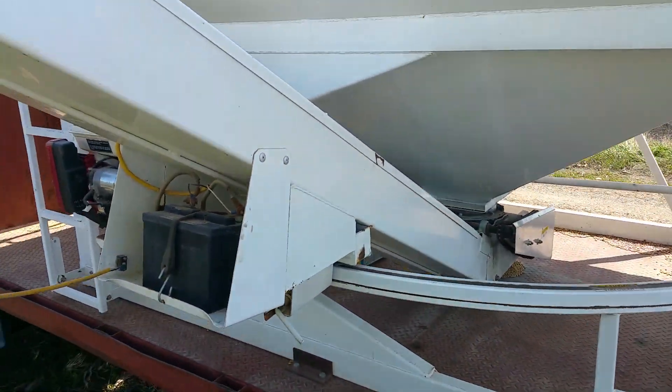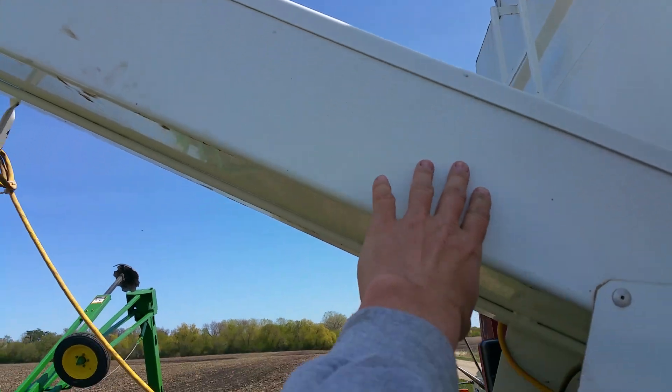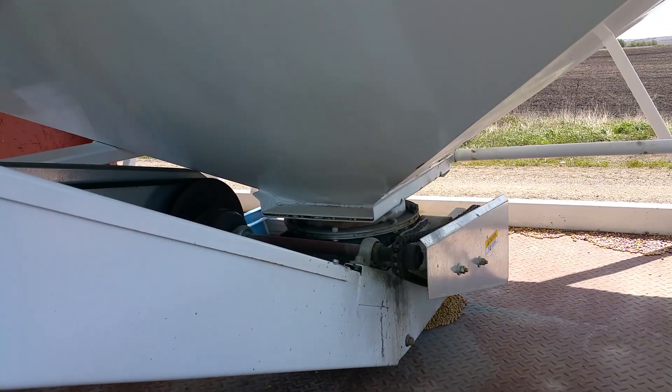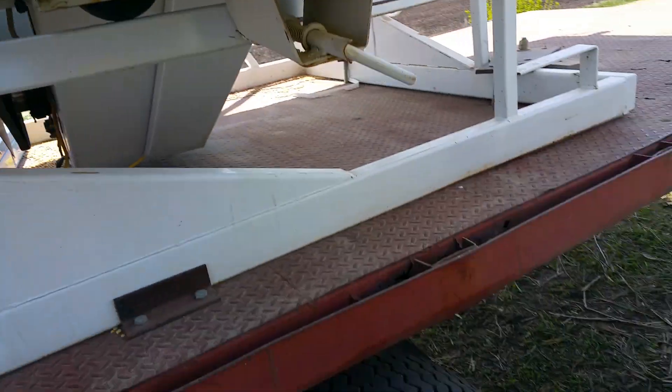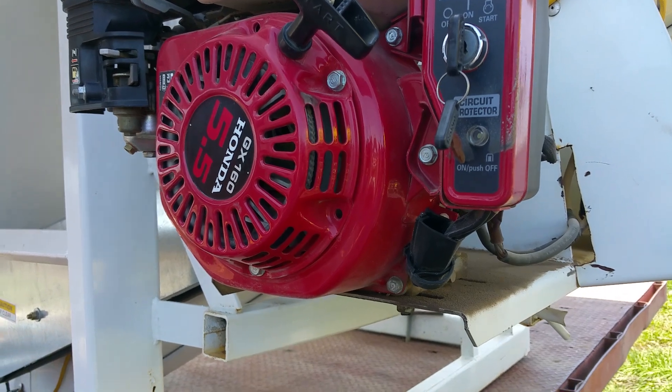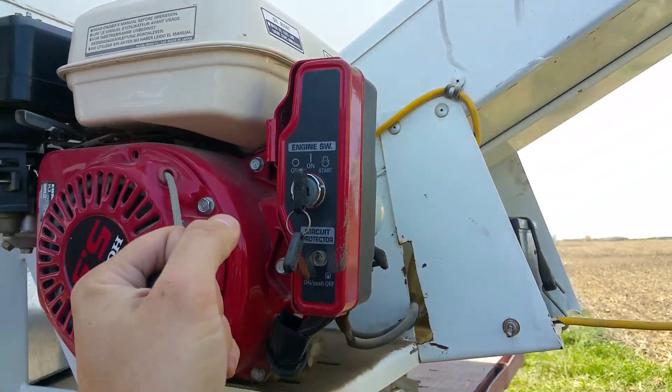It's got a conveyor inside the auger here — it's not like an old flighting auger. It's got a big rubber belt that carries the seed up, and then this motor here runs the auger.